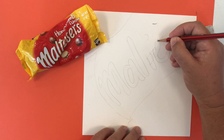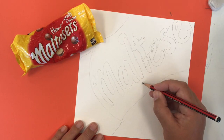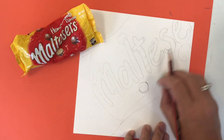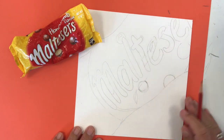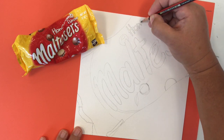I've chosen my treat — honeycomb Maltesers, only the best. I've scrumpled up the packet a bit to make it more interesting, which makes things a little more difficult but is an interesting challenge. You can see me putting in the marks of that big crease that goes through the packet where the T, E, and SR are.